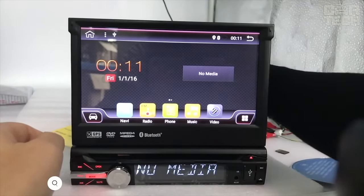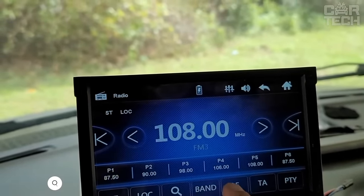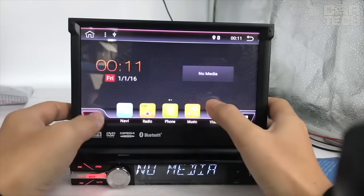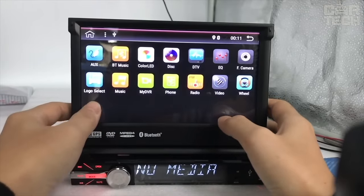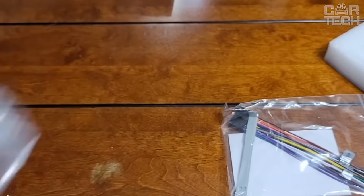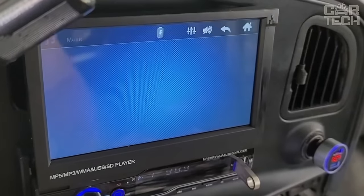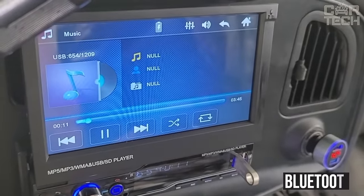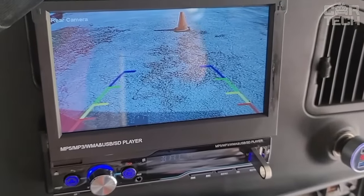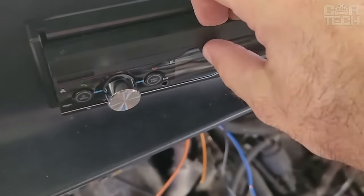A rather unusual car stereo that has a retractable screen. It fits perfectly into the design of the car panel and integrates with the car's standard systems. The system runs on Android 8.1, making it possible to use a massive variety of applications from the Play Market. The car stereo is equipped with all the necessary adapters for the standard wiring, so the connection is not a difficulty even for those with no prior installation experience. Main functions include listening to music via Bluetooth, AUX, or USB; watching movies, navigation, rear-view camera connection, and hands-free phone. To prevent theft, the front panel is removable.